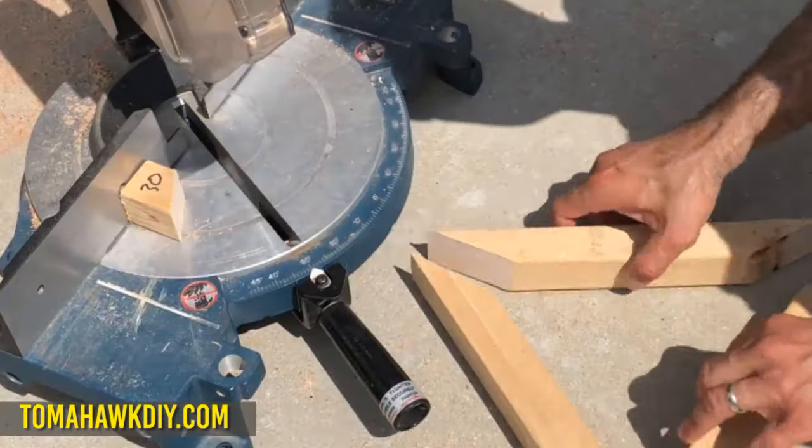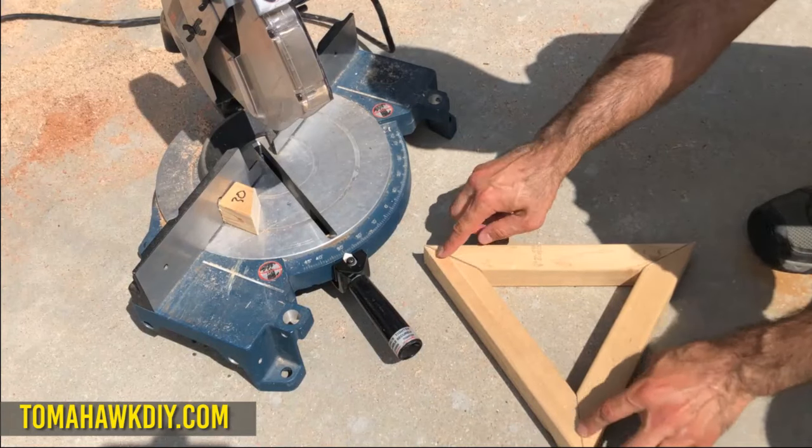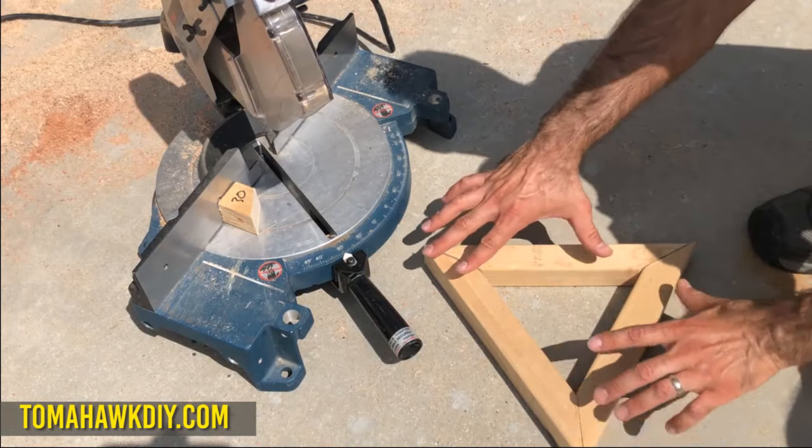So using that piece, I just cut three boards with 60 degree angles at each end, and you can see it makes a nice triangle.